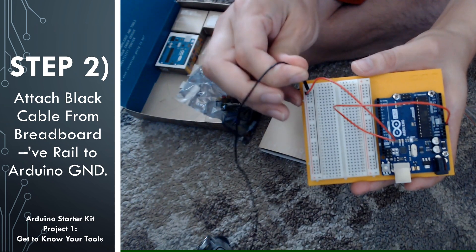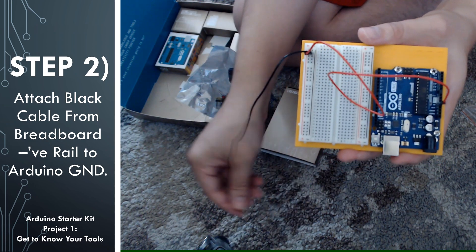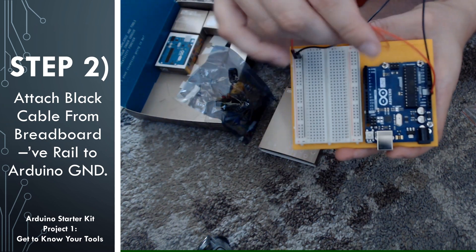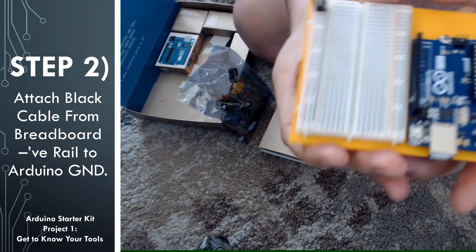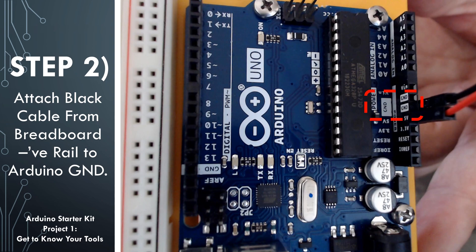For step 2, we're going to hook up the ground to the negative rail on the breadboard using the color convention that black means ground. When I plug in the ground into one of these holes on the negative rail, that means if I plug anything into any of the other holes on that rail, it's going to be connected to the ground. On the Arduino, we see that there are a couple of ground ports, so go ahead and plug in the other side of the black cable to a ground port.